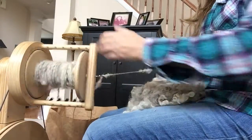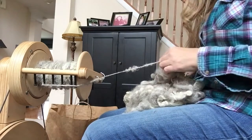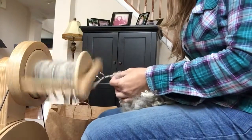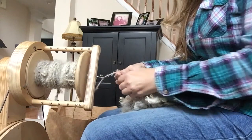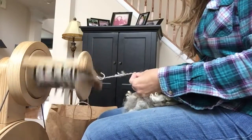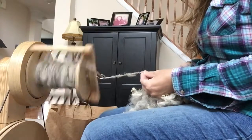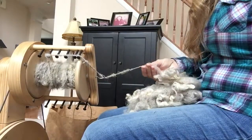I'm not smoothing it out — I'm pulling it back and letting the twist jump in there. I'll spin for a bit and then show you two different techniques you can do with the locks. I should have done this from the start so I didn't have such a full bobbin — sorry about that. Basically, when you're lock spinning, you just want to let the fleece do what it wants to do so you can keep the integrity and texture of the locks.